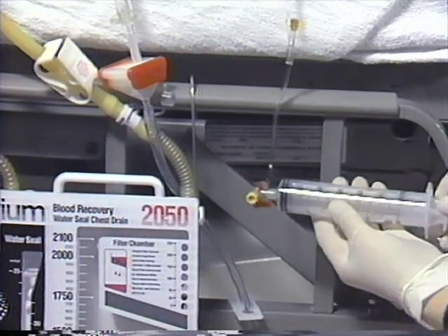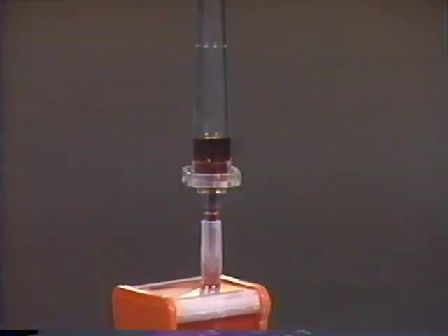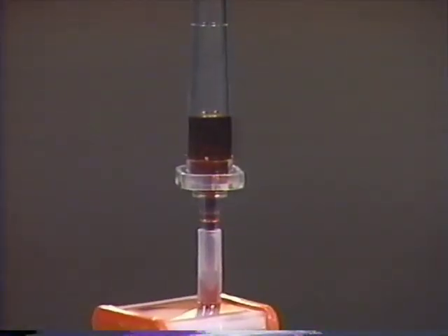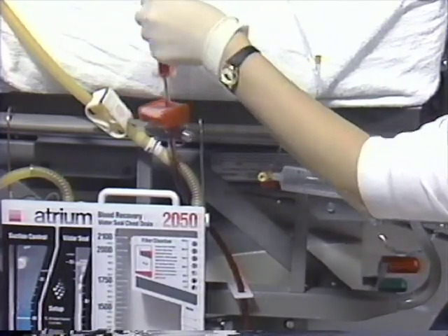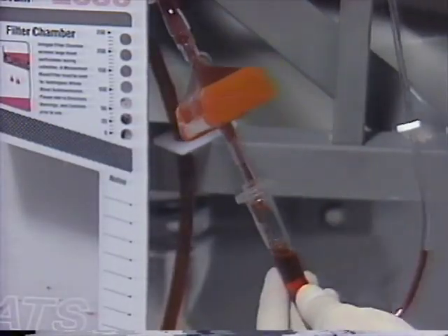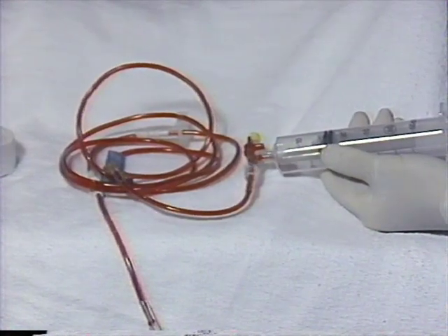It is important that the filter and drip chamber remain in an upside-down condition until the IV drip chamber is approximately one-quarter full of blood. Then the blood filter and drip chamber can be positioned in the appropriate right-side-up condition and completely purged of all remaining air prior to attachment to the patient.